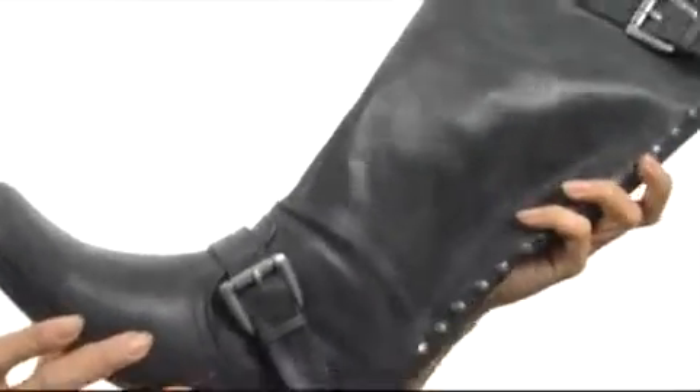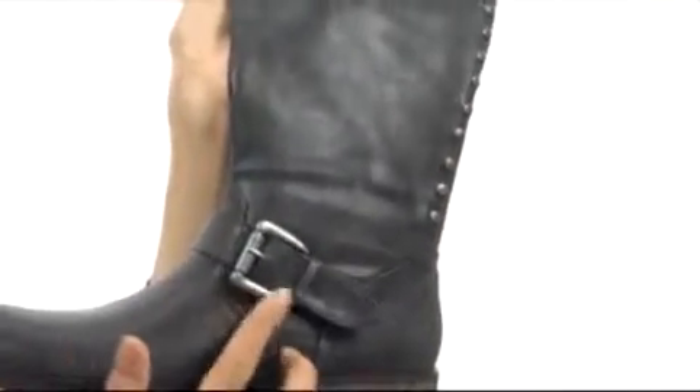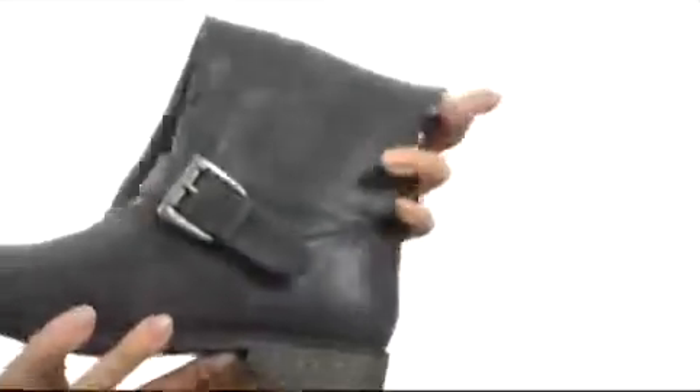These boots are so cool. They have this nice leather-like upper that feels great to the touch, and this beautiful stud detailing all along the back of the shaft right here, as well as a nice buckle closure on the side at the bottom as well as at the top. Has this great rounded toe, as well as a slight heel that's going to give you a nice boost in height.